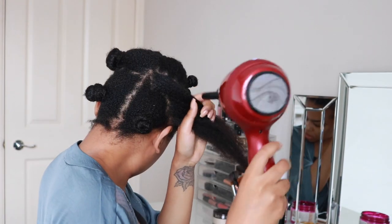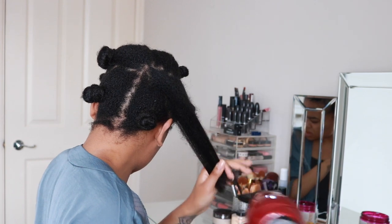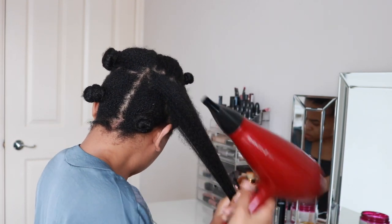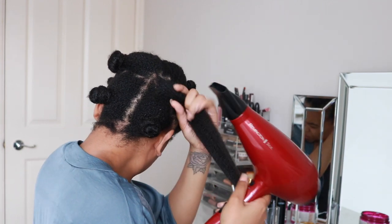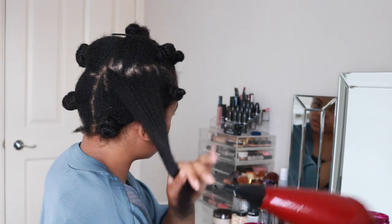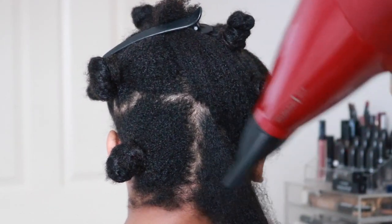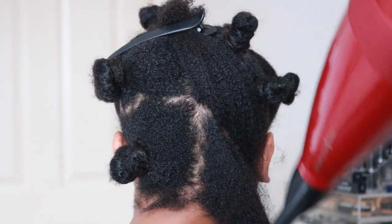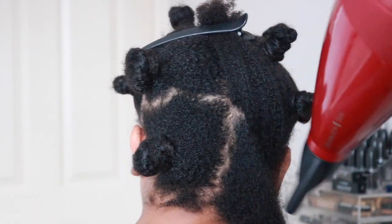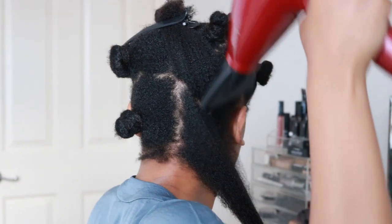Of course if you want it super straight, go ahead and hold it taut for that little bit longer, though I am just using it as a way to stretch my hair. On that last back section, I'm applying the concentration nozzle to really make sure I've got all of the strands, and now I'm working on stretching the hair as opposed to just drying it like I was initially doing.